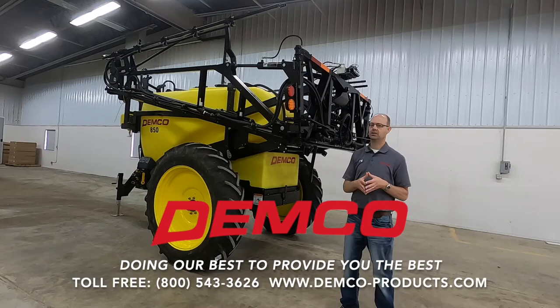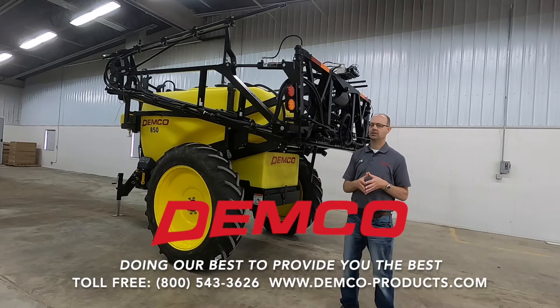So that's the Demco 850. Check us out at our website, demco-products.com, or if you have questions, we'd love to talk to you — call us at 1-800-543-3626. Thanks for watching today.